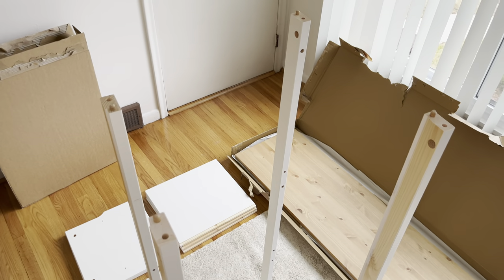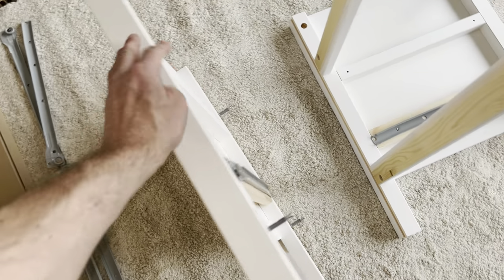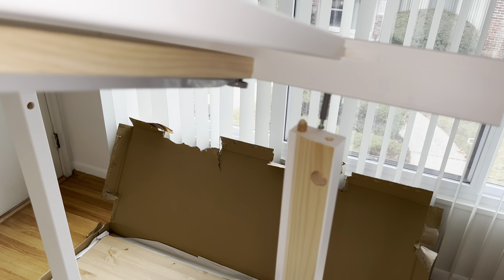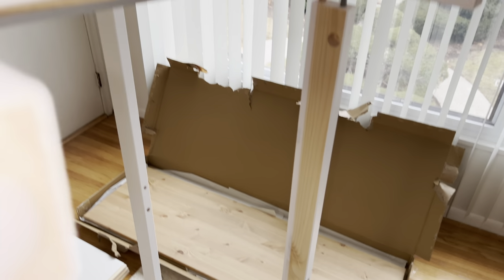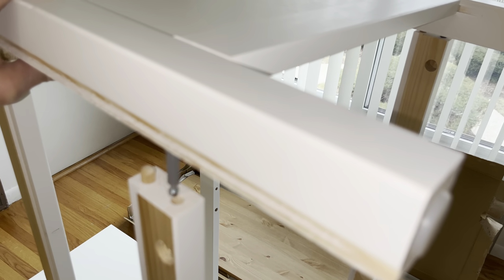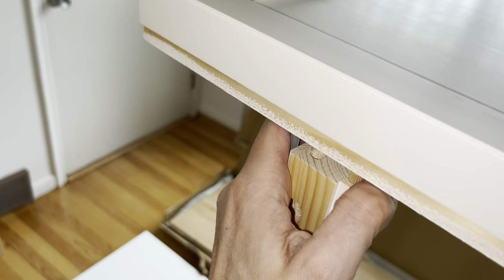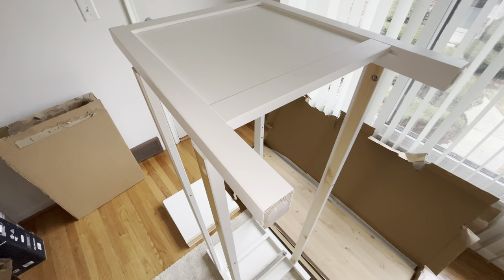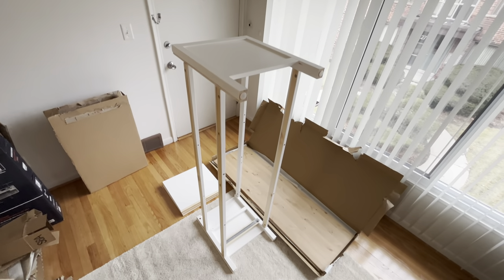Don't forget that there should now be dowels on the opposite sides as well. Then we're going to put the top on here — carefully align this, as this step may take a minute because it's kind of difficult, especially if you're working alone. Make sure the screws go right into those holes, then lock them down with the round locks and screw them in tightly.